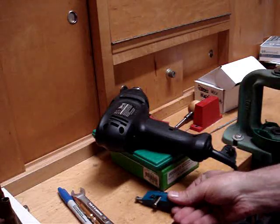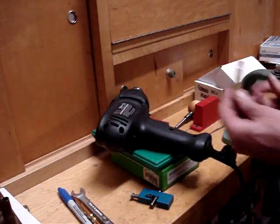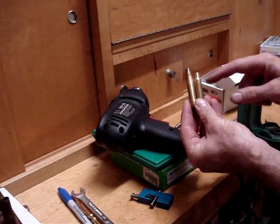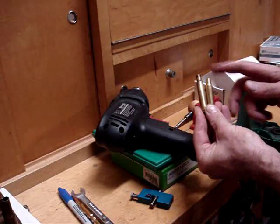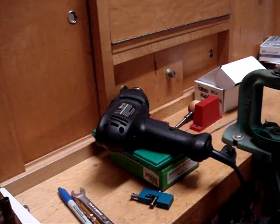The reason is when you convert a 30-06 to a .308, it shortens the case quite a bit, therefore the neck ends up being thicker, and when you seat the bullet into it, it may not chamber in some rifles. So we're going to show you how to do that. Let's get started.